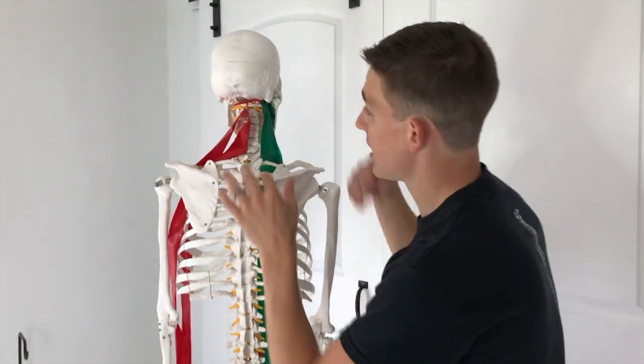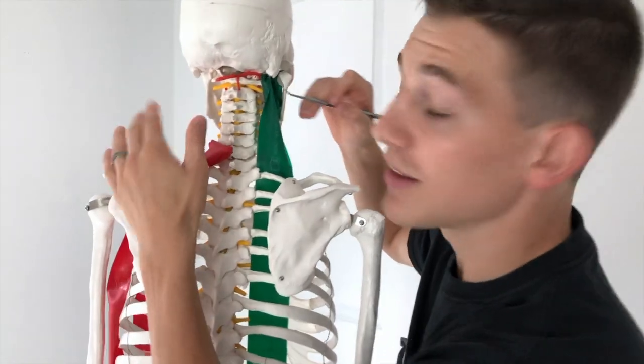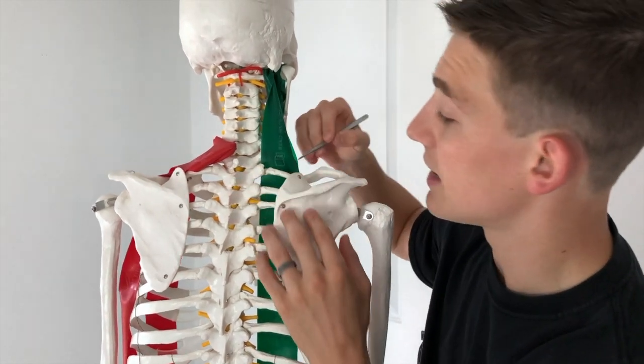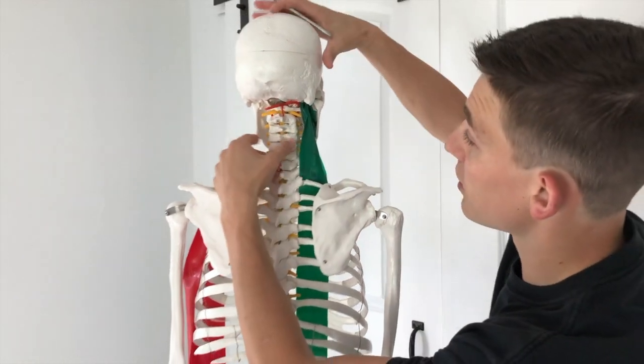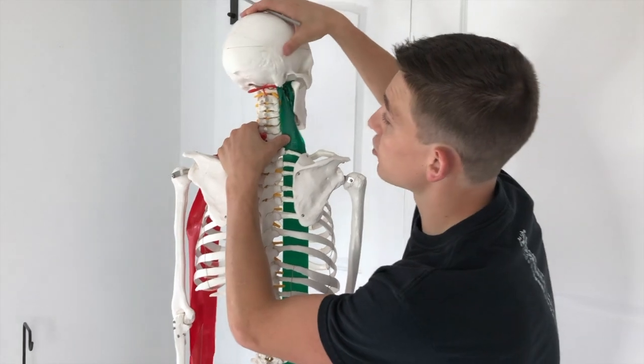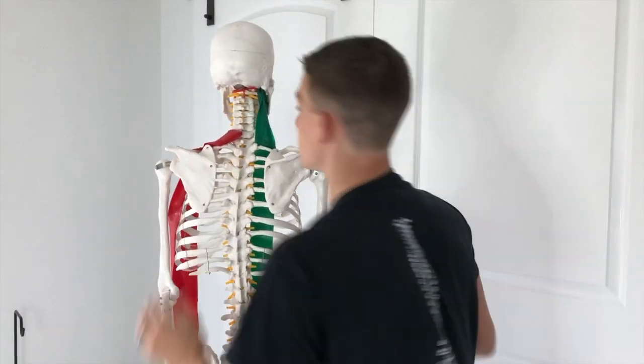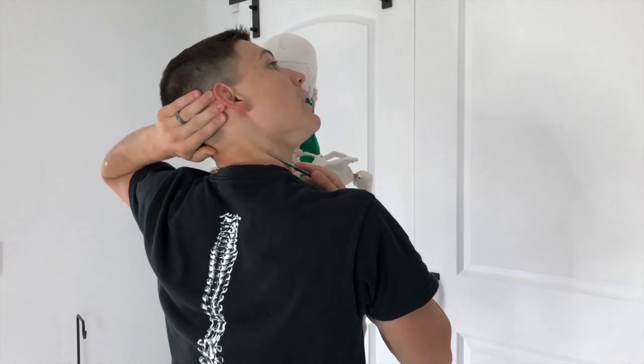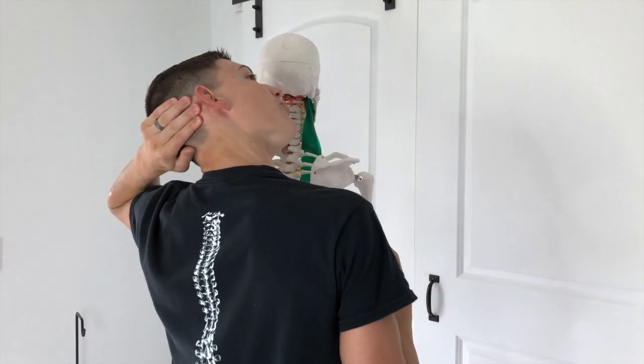The next one's going to be the scalenes — I've got that over on this side. Scalenes are a little bit more simple. They're on the transverse processes of the spine and they connect to the first rib. So for this one, we're going to pull the head this way and bend down. Scalenes on this side, pulling it away and shoulder downward, just like that.